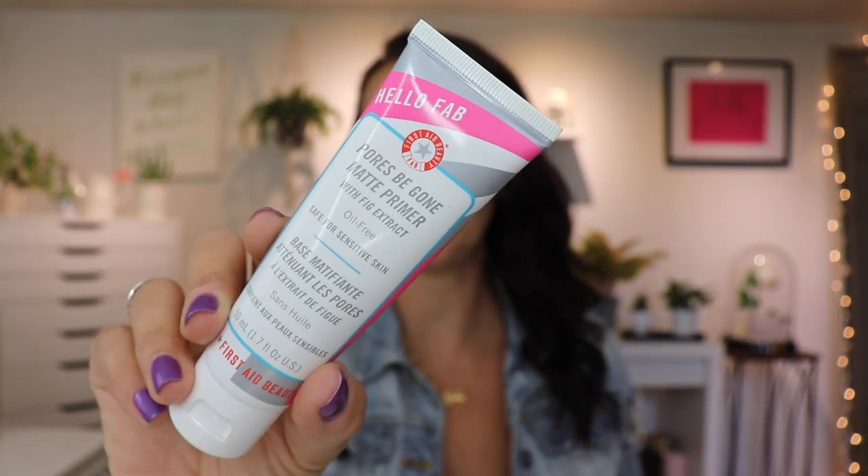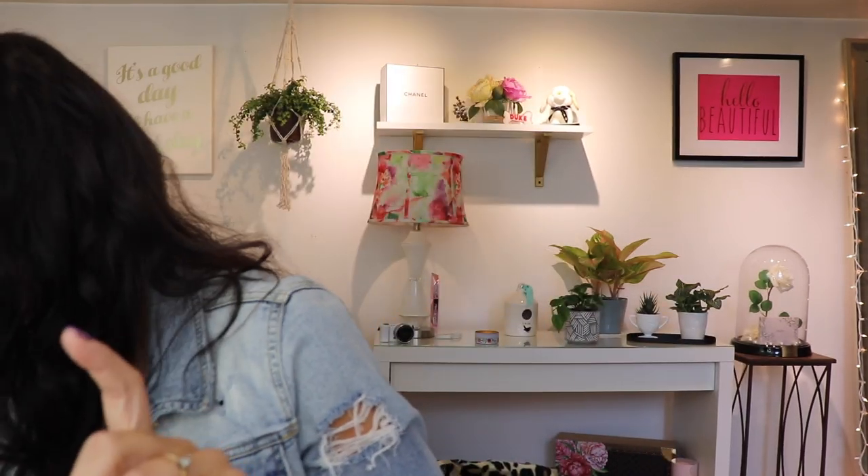I'm going to use my go-to primer, the First Aid Beauty Pores Be Gone matte primer — my favorite. I'm taking a little bit of Bioderma just to make sure there's no oil or anything on my face. Got my little Ofra sponge, just a little too wet.